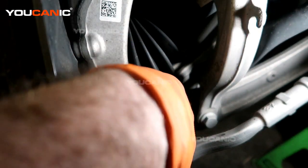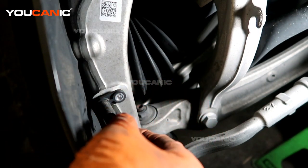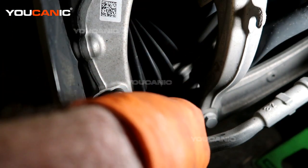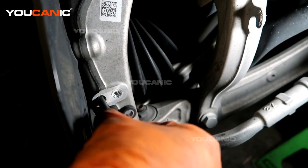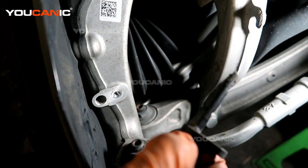With that bolt undone, we will be able to remove our ABS wheel speed sensor. Sometimes they can be in there pretty hard to come out, so you want to do whatever you can to get them out without breaking them off inside. This one is actually coming out fairly easily — and this is the ABS wheel speed sensor.